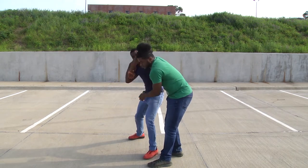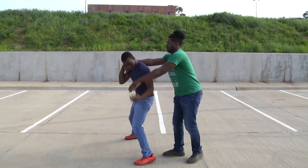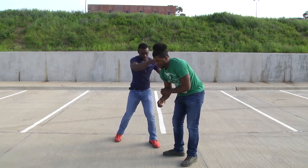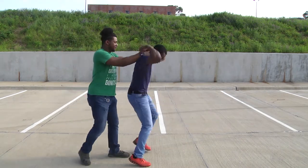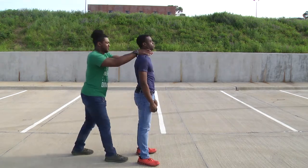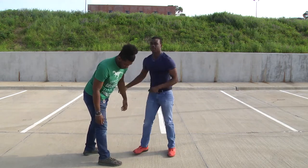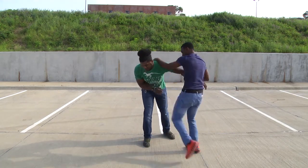Now this is choked from the back. You're going to do the same plucking motion again at the meat of the thumbs. When you do that, you're going to simultaneously be striking them in the groin and then throw a series of elbows up the body. Then take control again and just beat them up, basically.